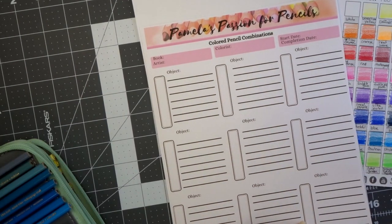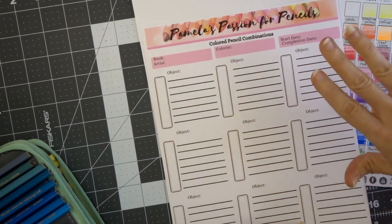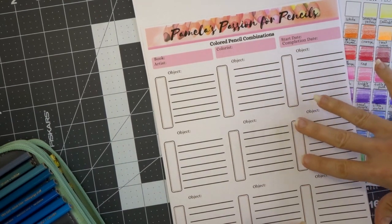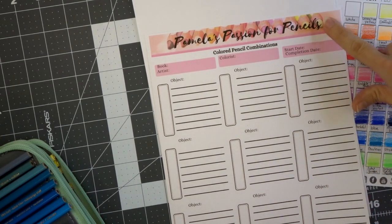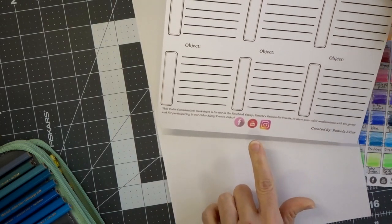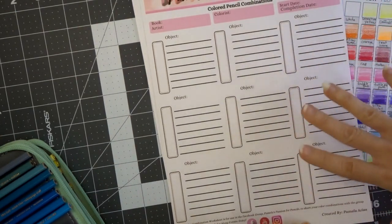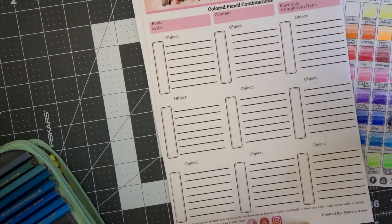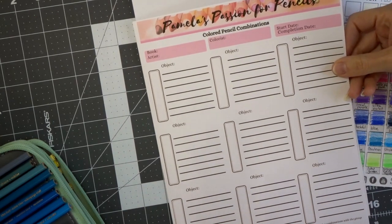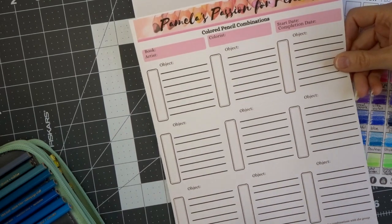I went on my Facebook group earlier today and let you know that I made an update to this page. This color pencil combination page has been around for some time, but I updated it because it had the old Facebook group name on it, so I changed that to Pamela's Passion for Pencils. I also added some social media at the bottom and moved some things around just to make sure it was going to fit on the paper. This is available in the Facebook group if you need this page — the reason I made that post was so you could already have it printed out if you want to do these color combinations with me.